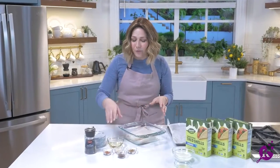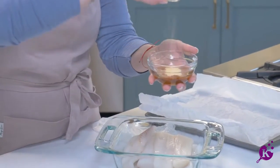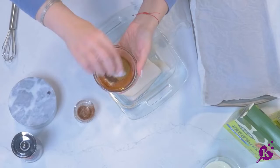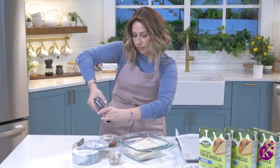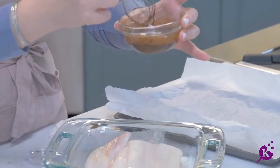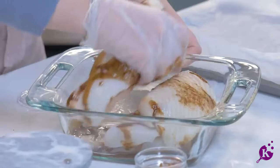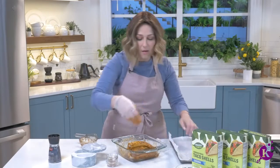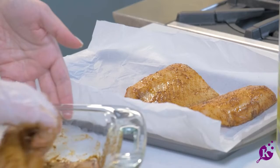We're going to season some turbot filets. I've got some oil, paprika, garlic powder, chili powder, cumin, and we're going to add a little salt and pepper. Stir it together and pour it right over the turbot filets — you can use any kind of fish that you like, these are my favorite. Once the fish is coated on all sides, place it on a parchment-lined baking sheet and pop it in the oven at 425°F for about 15 to 20 minutes until cooked through.